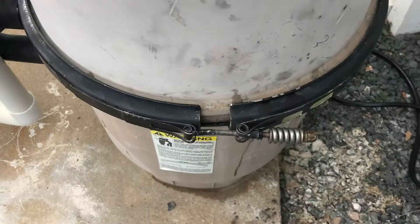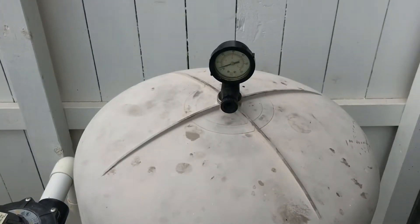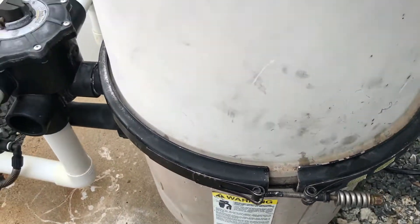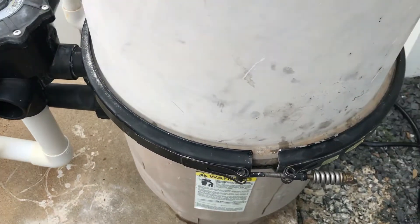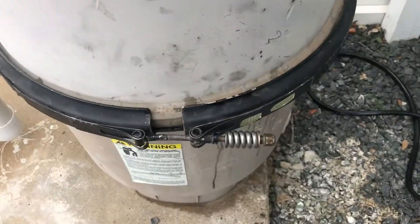This is where we're looking at the old Hayward filters. The stickers are gone, so I can't verify exactly what — you can see there's where the stickers were. Can't exactly verify the model number on this one. I don't know if this was the early ProGrid or the model before ProGrid filters.